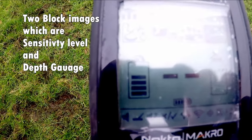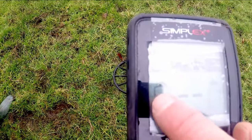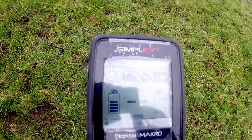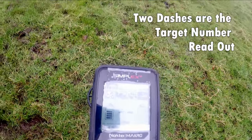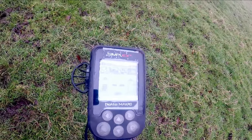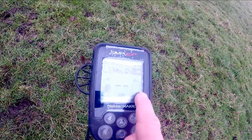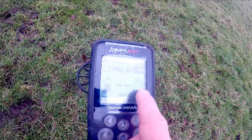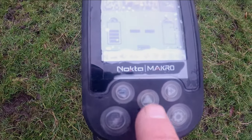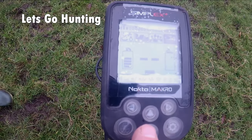We have the two sensitivity controls here, and the depth indicator on the other side. So that's notch, sensitivity, depth indicator — and then this is the up and down sensitivity of the machine. Off we go, we're going to give it a shot now and see if we can get anything.